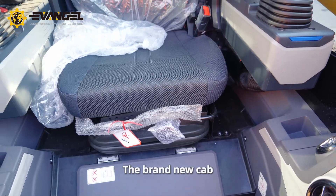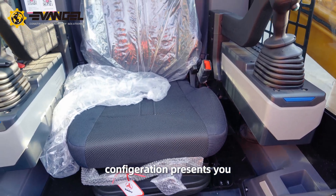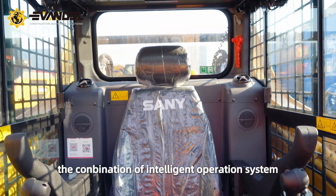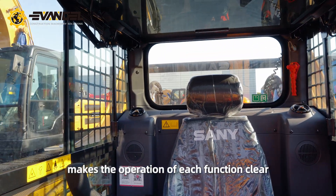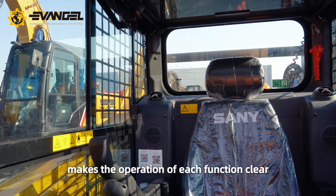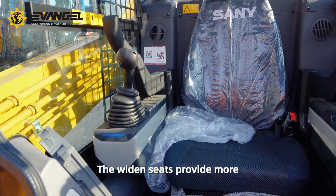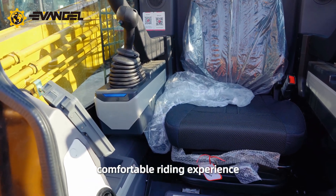The brand new cab configuration presents you an intelligent experience. The combination of intelligent operation system makes the operation of each function clear, simple, and smart. The widened seats provide a more comfortable riding experience.